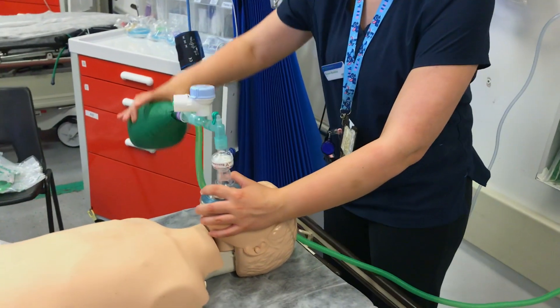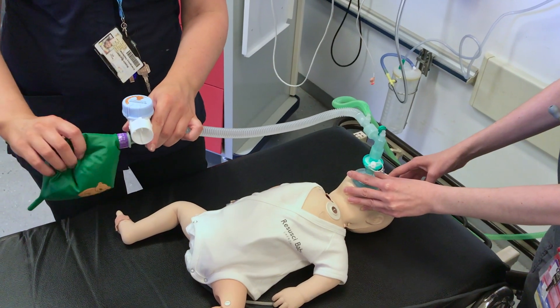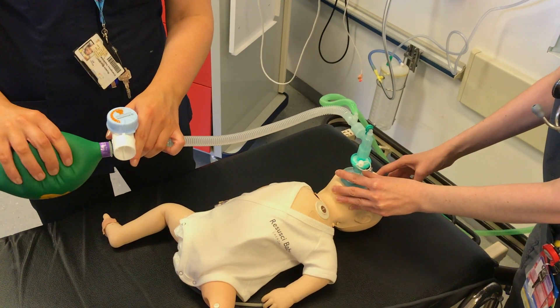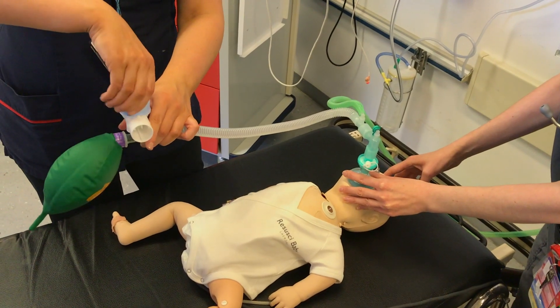If the valve is fully closed, the bag fills up loads and loads and this really risks barotrauma to the child, so never allow it to get that full. On the other hand, if it's fully open, when the bag is squeezed most of the air will go out through the valve and you won't be able to ventilate your child very well. So you need to adjust your PEEP by feel — watch the chest and make sure you're getting good chest wall rise, but not too much, inflating just sufficiently for that child.